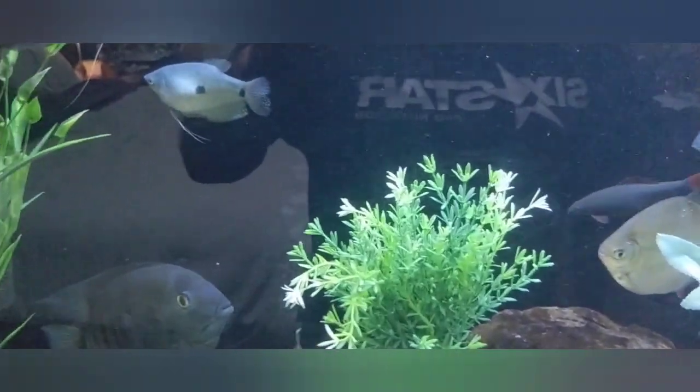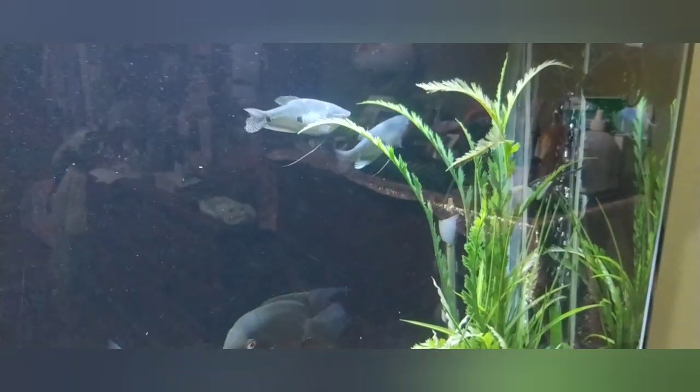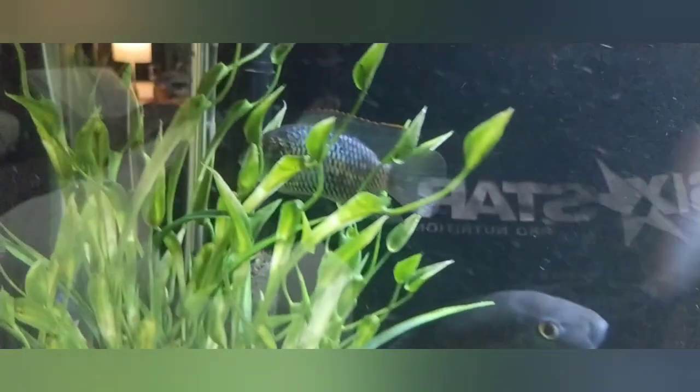Sometimes the plecos are stuck to the glass up here. I also have two silver three-spotted gouramis — those guys are about four inches long now, they've gotten pretty big. I bought them when they were about one inch. And I have two electric blue acaras — one seems to be napping right now.